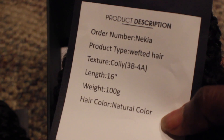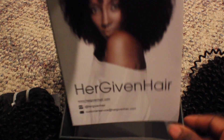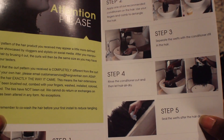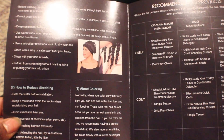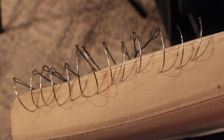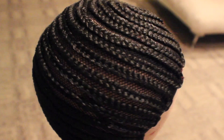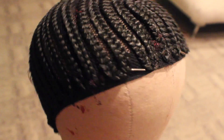I have a 12, a 14, and a 16 inch. As you know, Her Given Hair always gives you these awesome care instructions — very visual on how to take care of the hair, how to maintain it, how to work with it, and do other styles with it. Starting off with prepping all of my sewing needles.